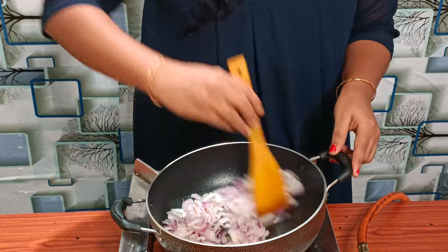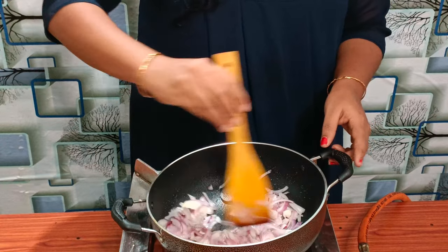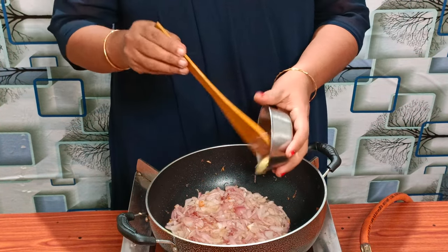We need to add some brown spice paste. We will put the brown paste in and add some fresh brown paste as well.